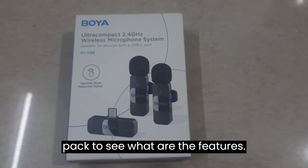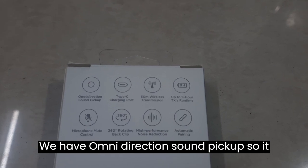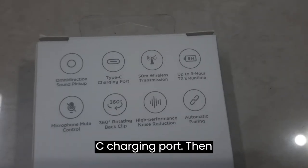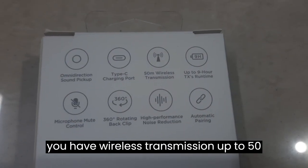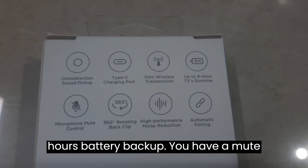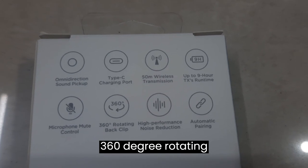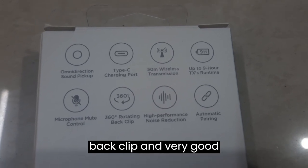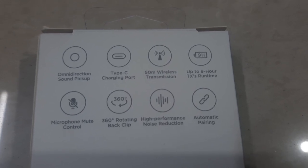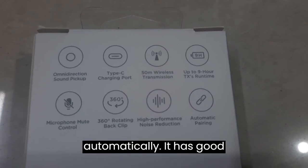Here you can see some of the features. We have omni-directional sound pickup, so it will pick up sound from all possible directions. Then you have wireless transmission up to 50 meters, 9 hours battery backup, mute control, a 360-degree protecting back clip, and very good noise performance — not 'noise reduction' per se, but good noise performance.